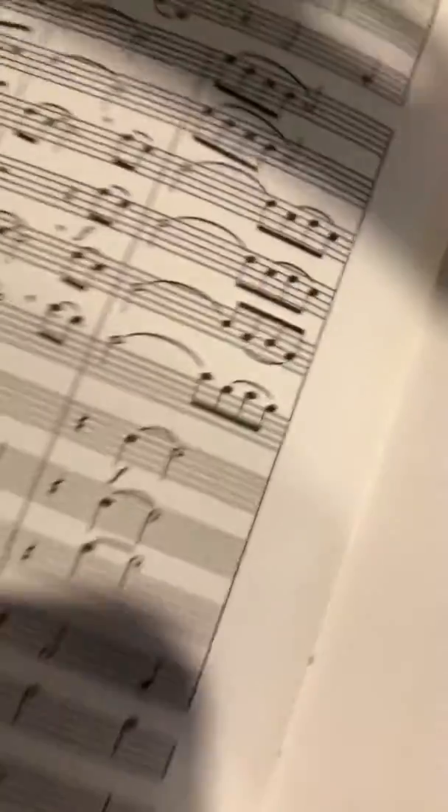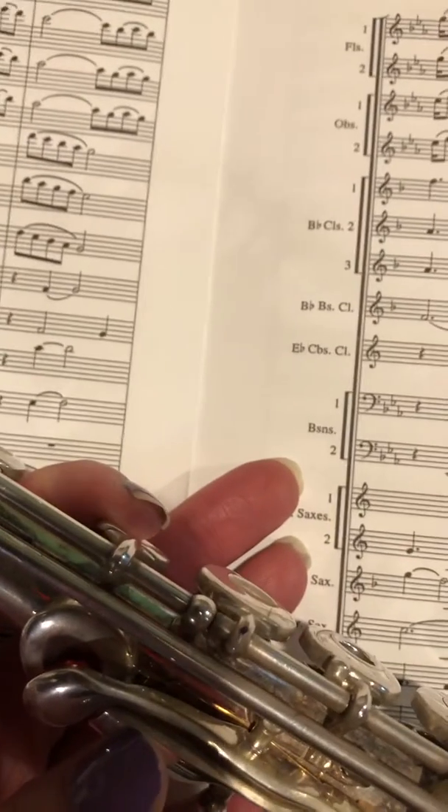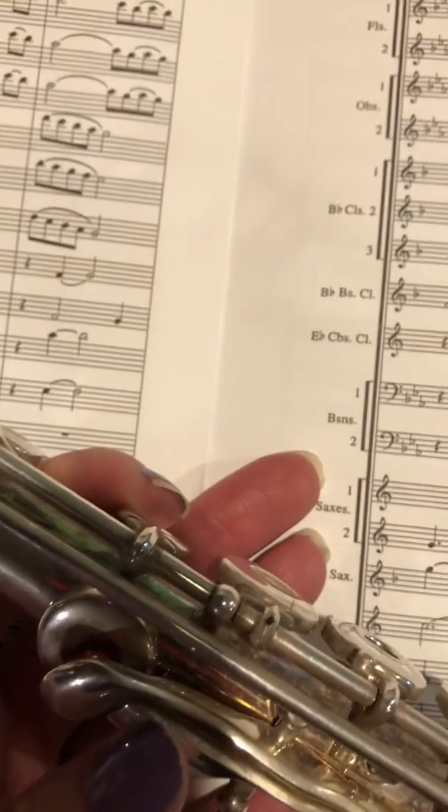Hold on, I'll show you on the flute. So, thumb, this thumb, this finger. And then you can put your pinky down in your right hand. And that's your regular B.